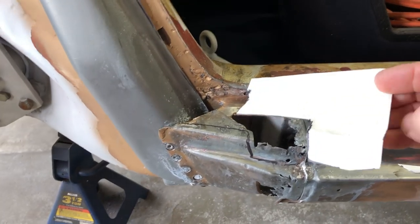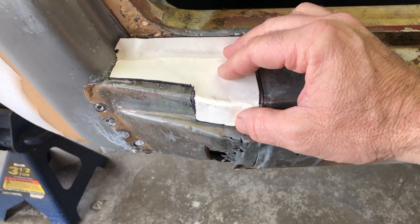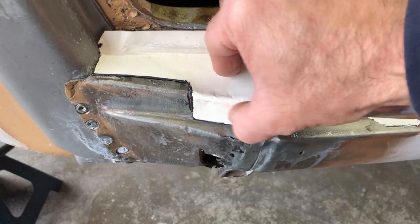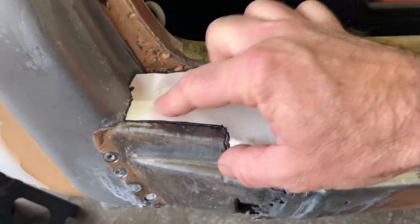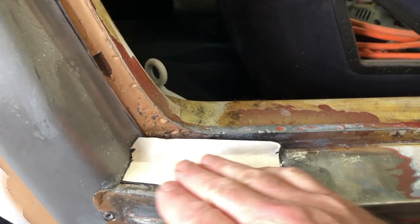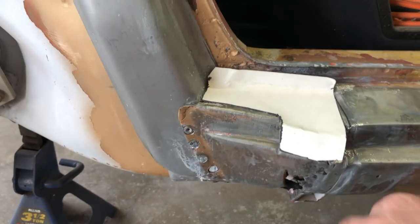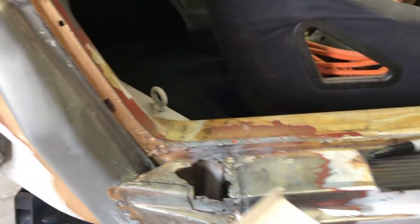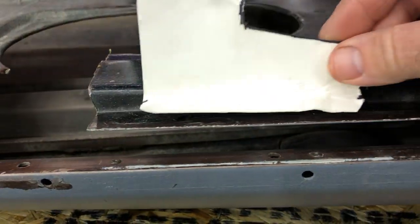I've got this thing pretty close. Here's my template - it'll need a little bit of trimming. I'll cut this a little bit shallower so I can get some weld in there and grind it off. This will be a butt weld up along here and these will be spot welds. Once I make this flange I'll drill out some holes and be able to weld this into the side. Let's take it over to the door and see if I can mark out a good spot to cut.